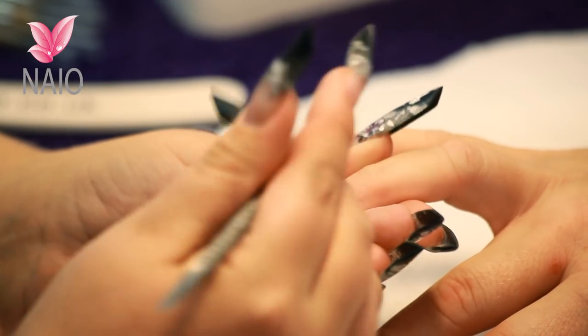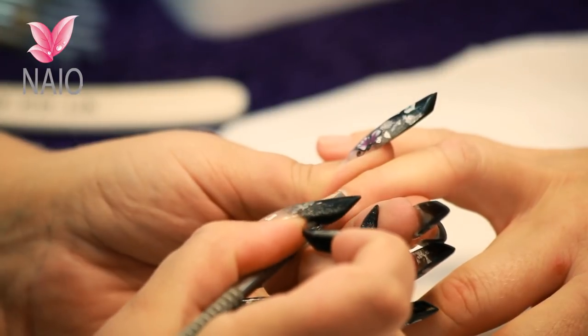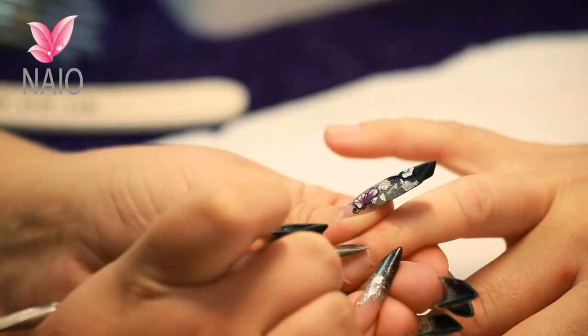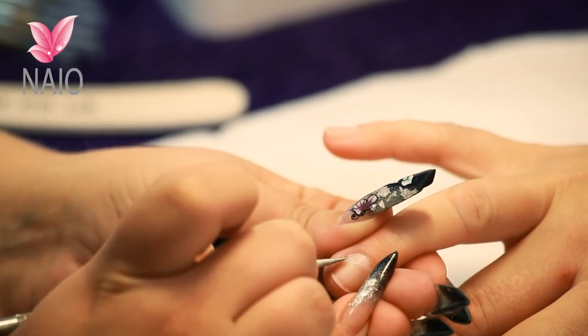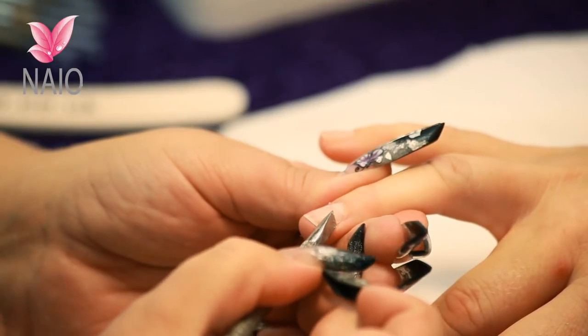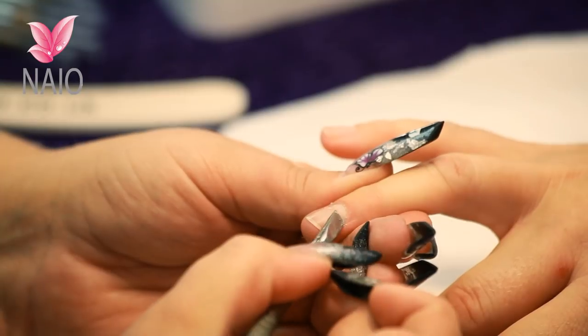You're then going to turn the tool round and use the sharper end to scrape away any excess cuticle off that nail plate. Make sure you concentrate on those side walls. If any acrylic goes onto that excess cuticle it will lift.